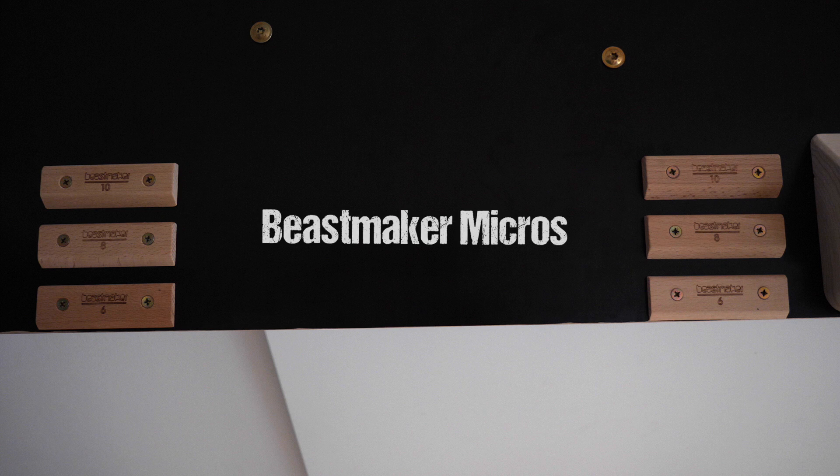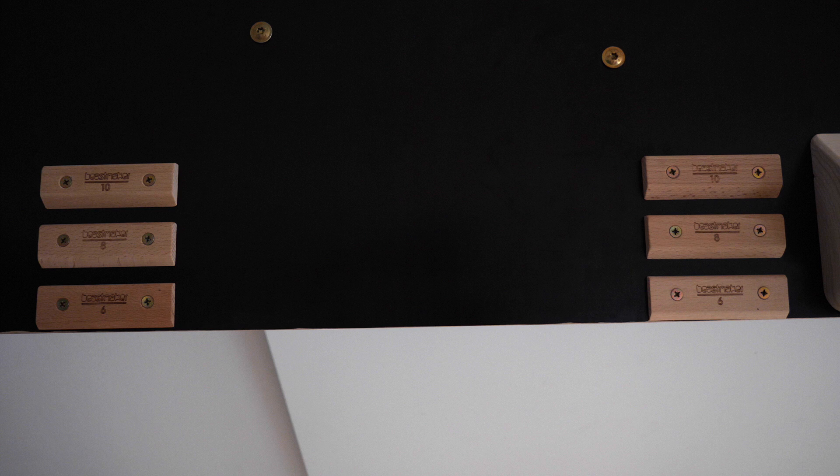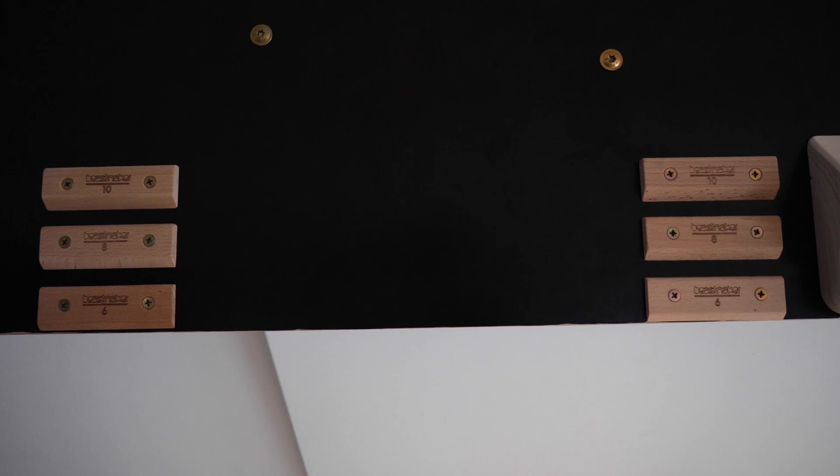To the left we've got the BeastMaker Micros — I bought these and thought I might as well make a little review about them. They are just very small edges: 10 millimeters, 8 millimeters, and 6 millimeters. We're gonna take a look at these in more detail later in this video. Basically this is for hanging on very small edges — dead hangs with bonus weight or not. I think training on small edges is actually quite a lot more effective than training on bigger edges with bonus weight, especially if your goal is to get strong outdoors on rock.